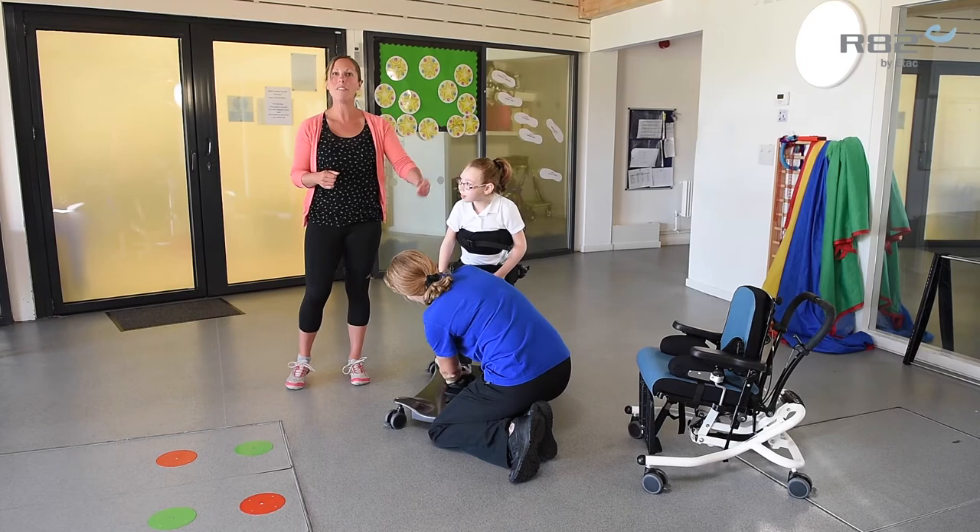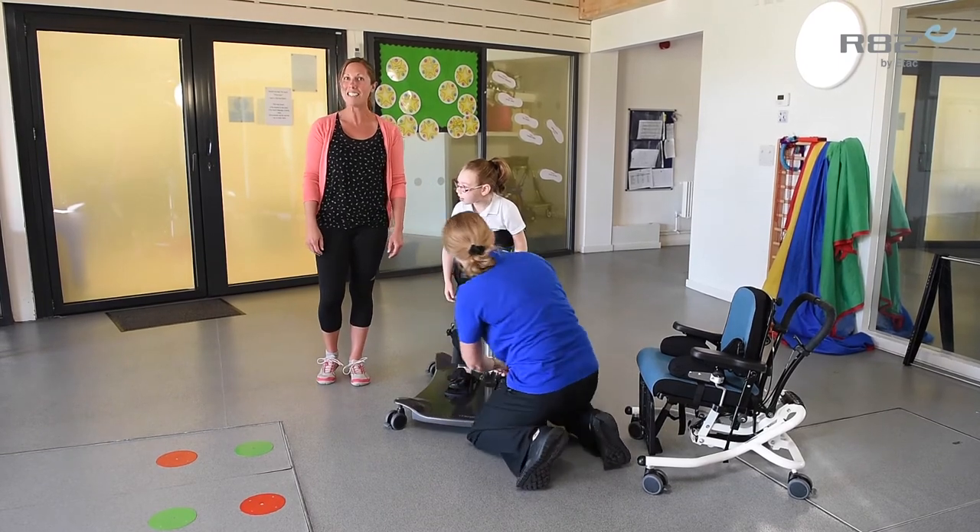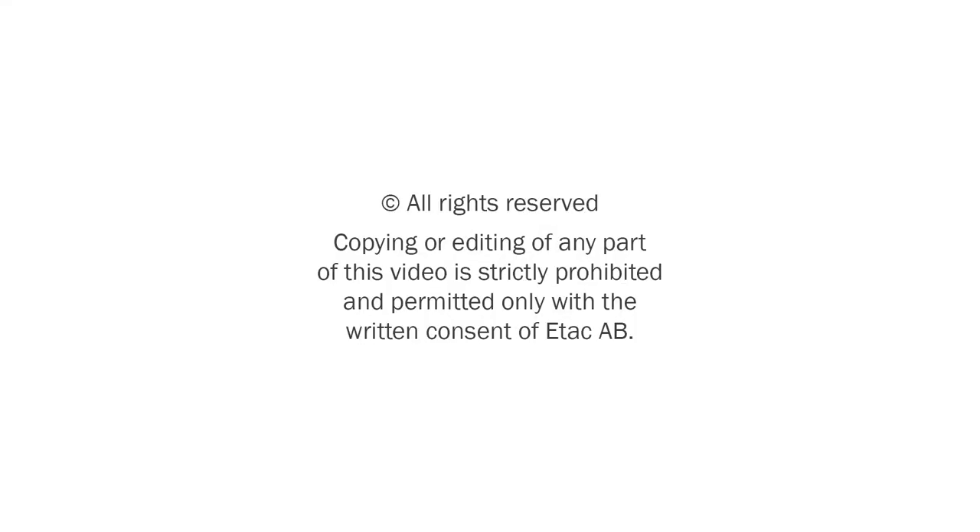And there we are, we're into the Meerkat. And that's how easy it is to transfer into the Meerkat standard.